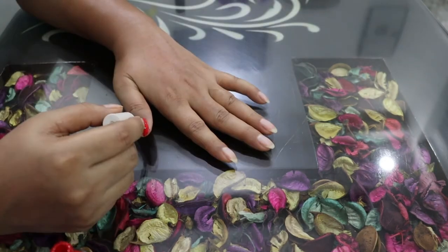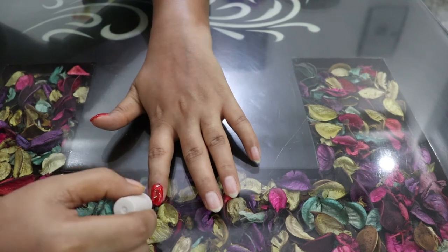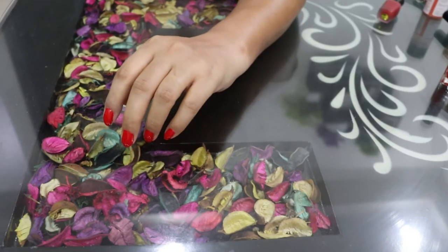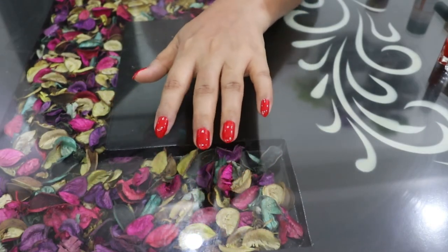So this was the easy manicure which you can do at home without any money and in the comfort of your home. You can see that after just one use, instant results have come. So you must try it and share your feedback with me.